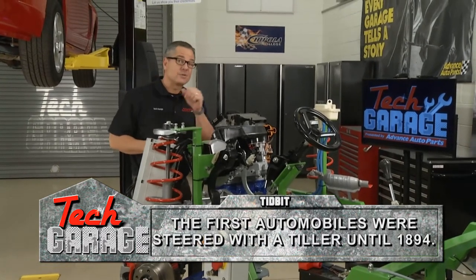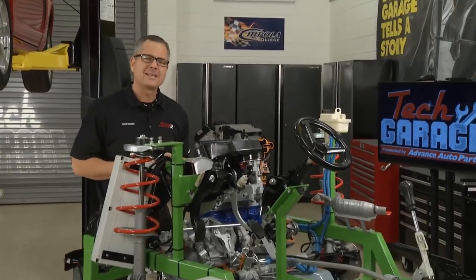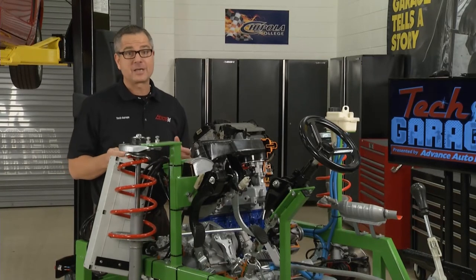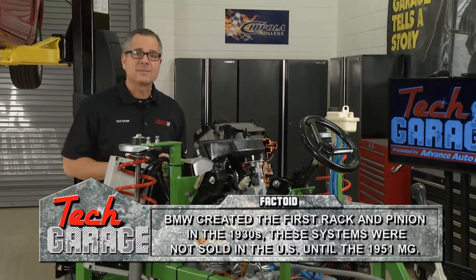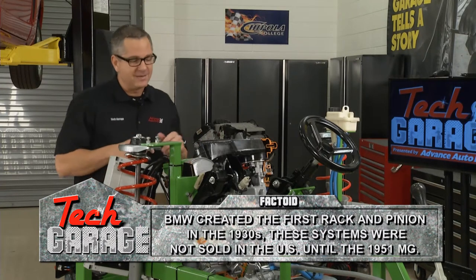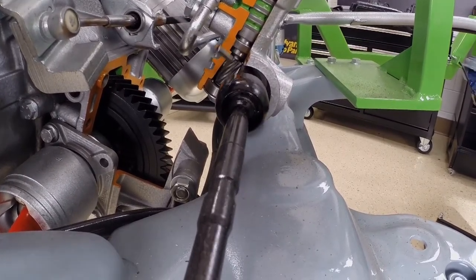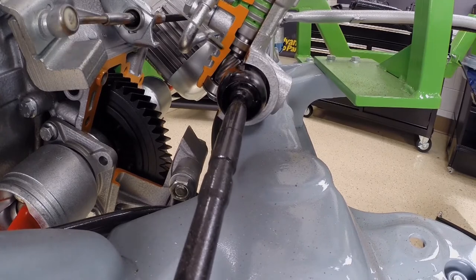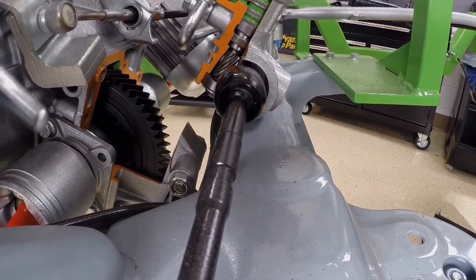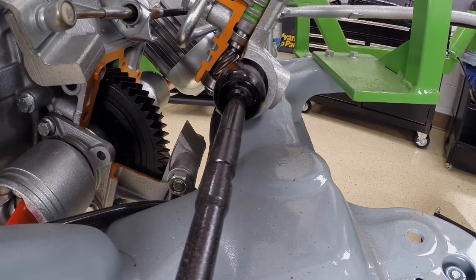The steering's job is to change the rotary motion of the steering wheel into linear motion at the tires. The first system we can look at is a rack and pinion. Rack and pinion — you're probably thinking smaller cars from years ago, but not the case anymore. Rack and pinions are used across the board and there's a good likelihood you have one in your vehicle. It's called a rack and pinion because it has a pinion that goes down and contacts this rack. If I turn this, you can see the pinion and the heli-cut gears are causing gear reduction, pushing on the tie rod ends.